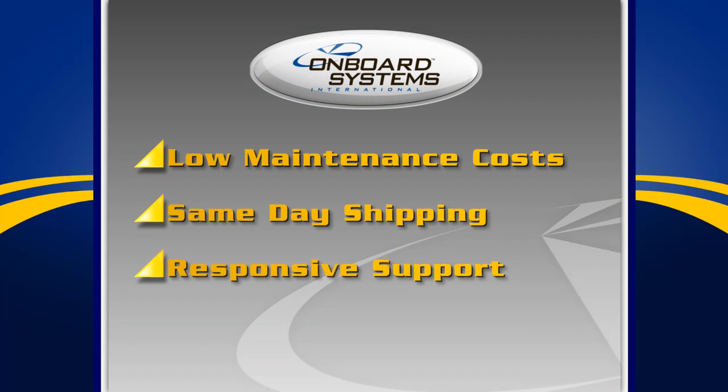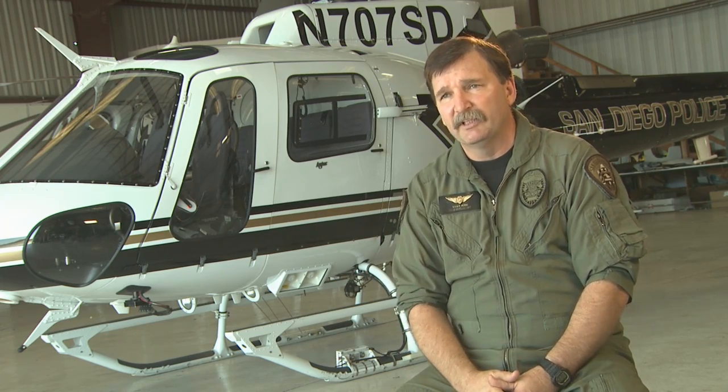With the Onboard Systems equipment that we have on our aircraft, it's one less thing that I need to worry about in my day-to-day job and activities. Onboard Systems has great technical support, has online services that we can get technical information from, and they're only a phone call away when we do need it.